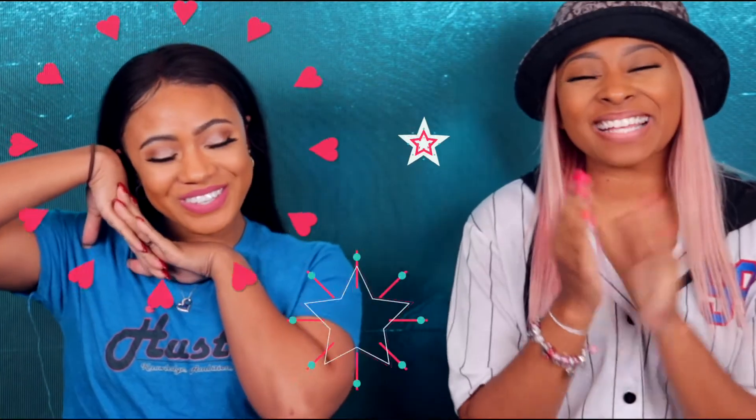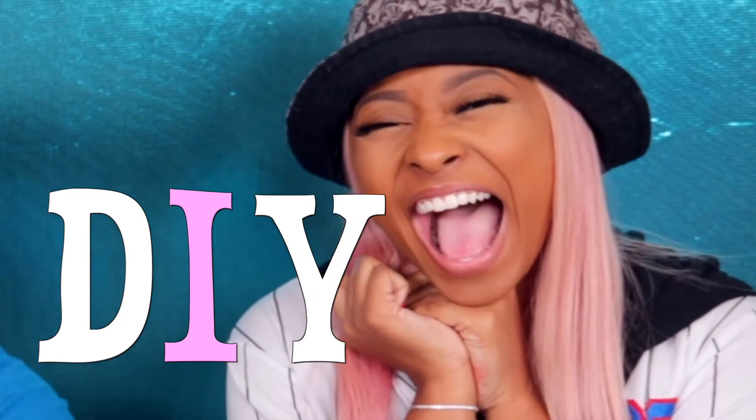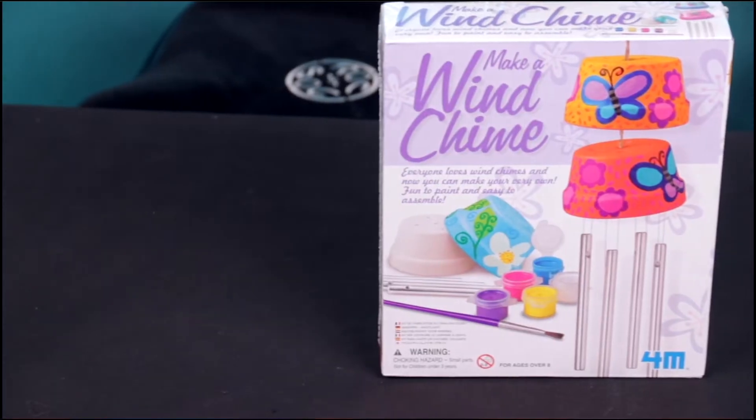What's up KRV? Today we are back with another video! We are back with another DIY! We're about to make some wind chimes! So without further ado, let's get into the video!